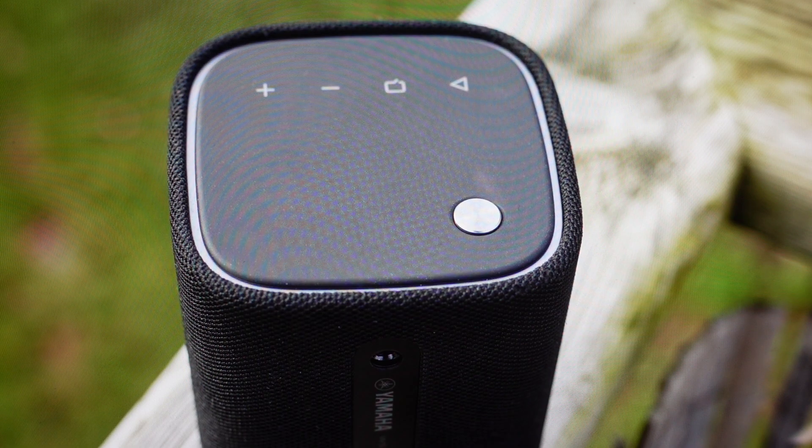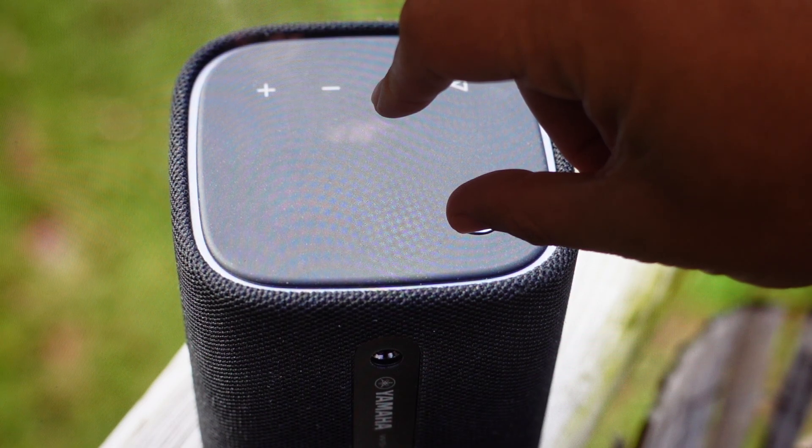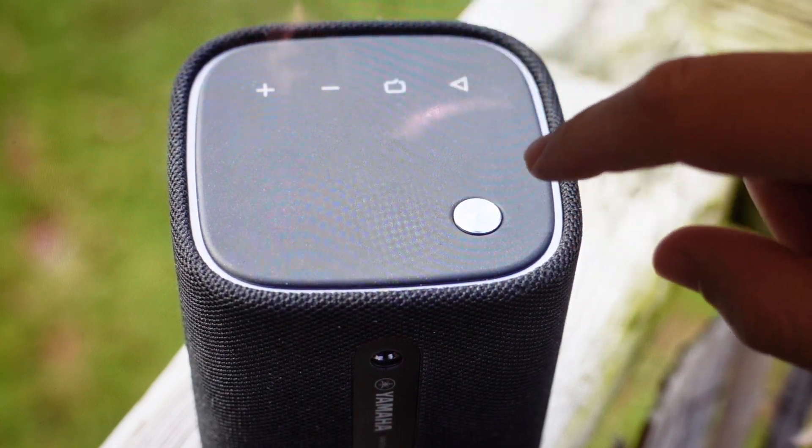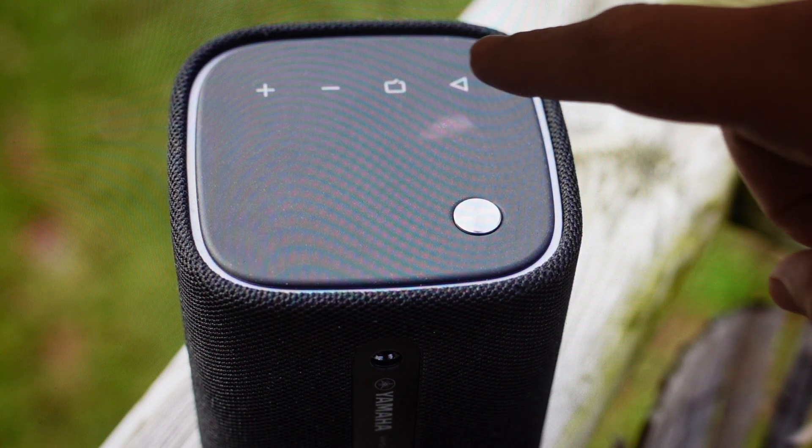So you can set this speaker up basically like it's a brand new speaker coming out of the box. We can go ahead and do this really easily. All we need to do is with the speaker in standby mode, we're going to press and hold this clear voice button and then press the power button. What should happen then is the clear voice lamp should flash, and once it's flashing, you're just going to go and press the play pause button.